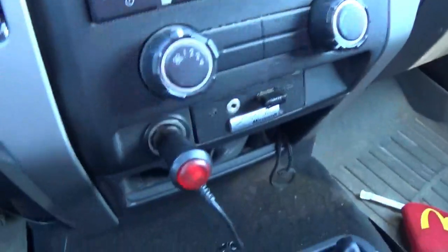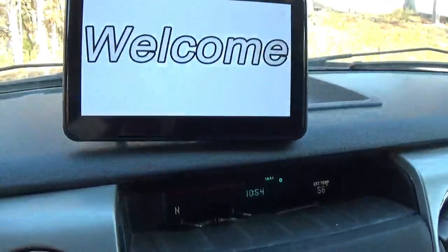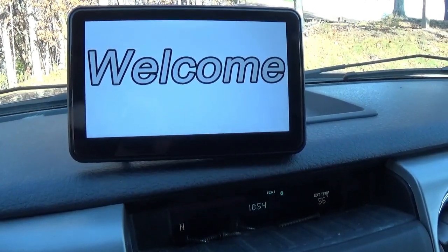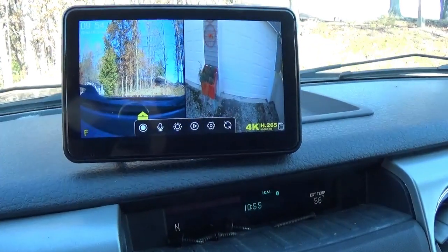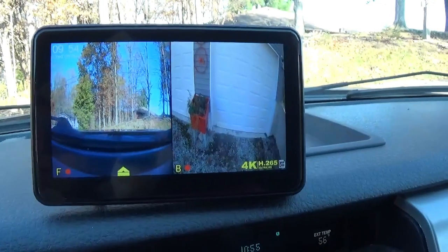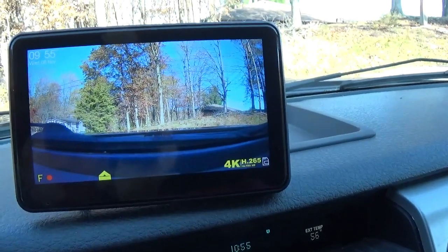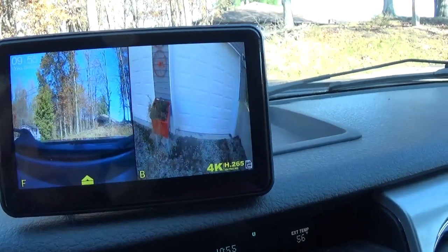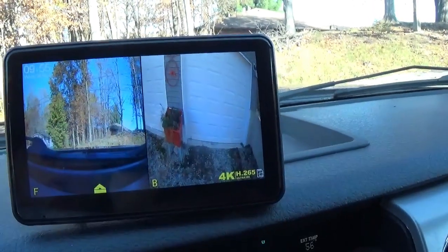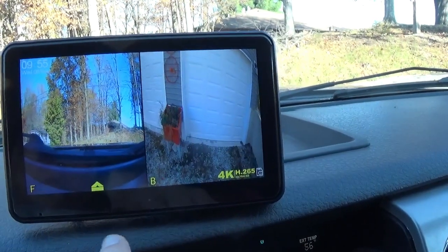Right now I just have it plugged into the cigarette lighter. If we turn this on — you can wire it in direct — it's going to go through its setup process, and since everything is hooked up, it's going to go to the split screen already. It is a touch-sensitive screen, so I can just touch this one if I want the front camera and it comes to full screen. I can hit it again if I want the back camera. And it's recording — right now you can see the flashing red lights on both of them.